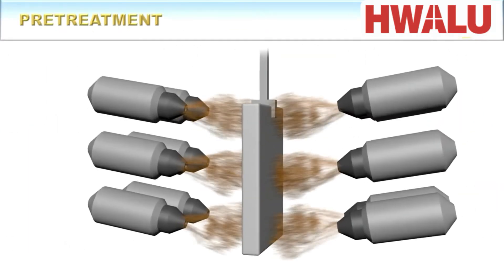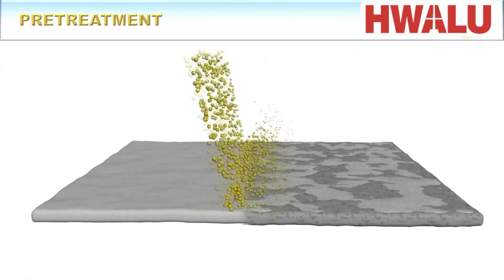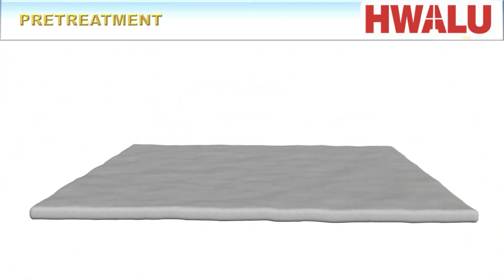First, the aluminum substrate is mechanically treated by polishing or blasting with glass beads. This is important because it helps removing the poor quality natural oxide layer and most of the impurities that would hinder the formation of the anodic oxide layer.